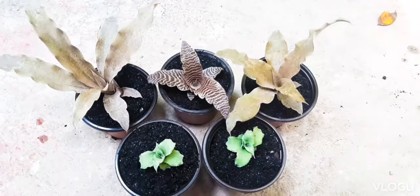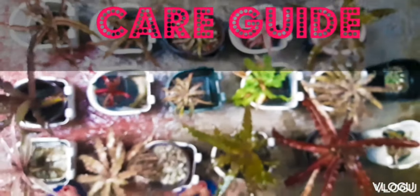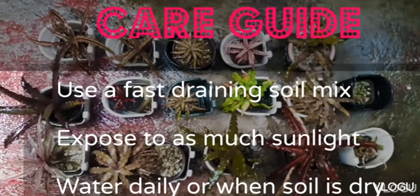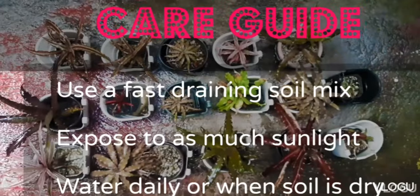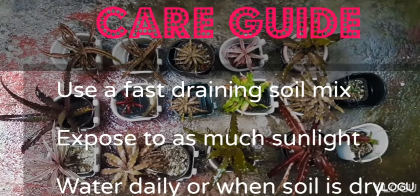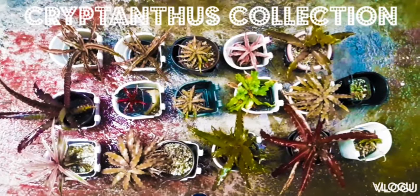Cryptantus likes direct sunlight. Let me also share some guidelines that we use in caring for our Cryptantus. Number one is to use a fast-draining soil mix. Expose it to as much sunlight as possible — direct sun is good. You can water it when the soil is dry, or daily when it is exposed to a lot of sun.